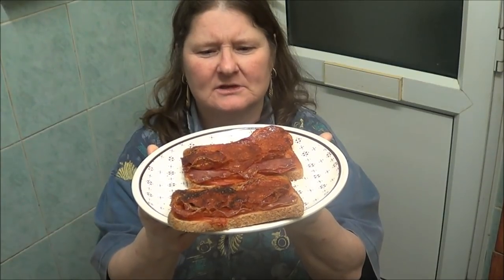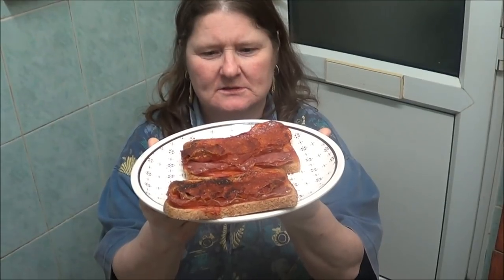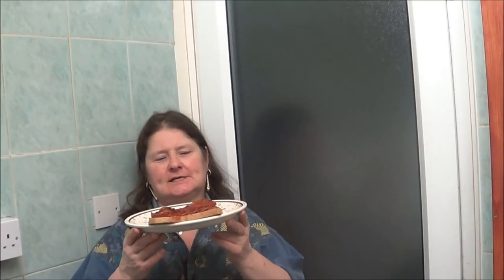And this is the end product of pizza on toast. Lee is coming to do the taste test. I'm just going to fold it all like that.